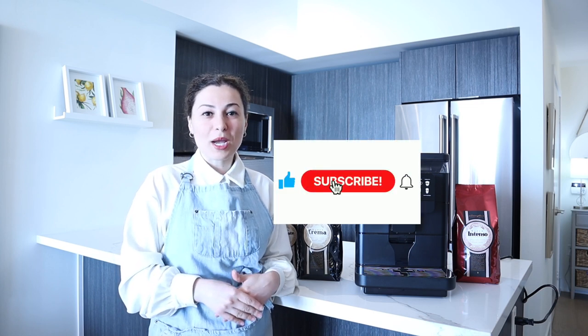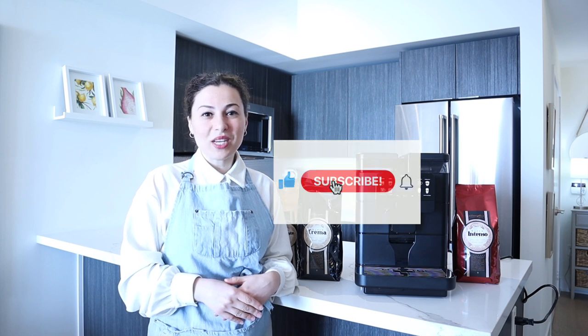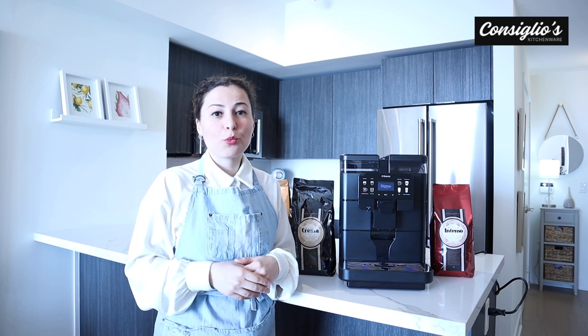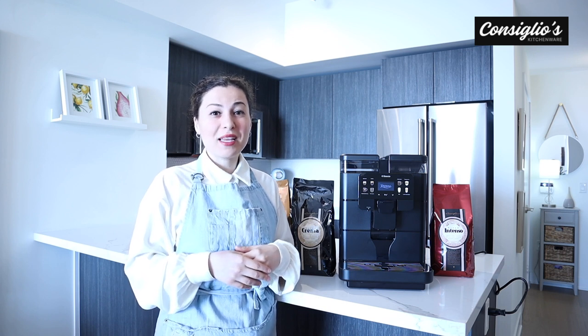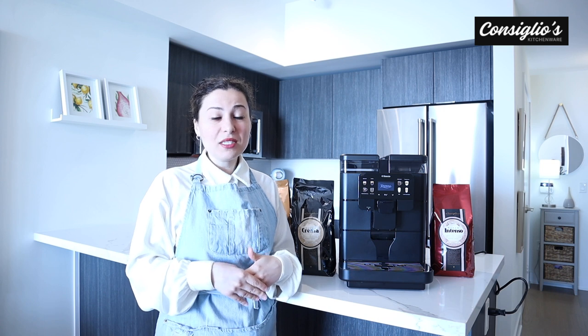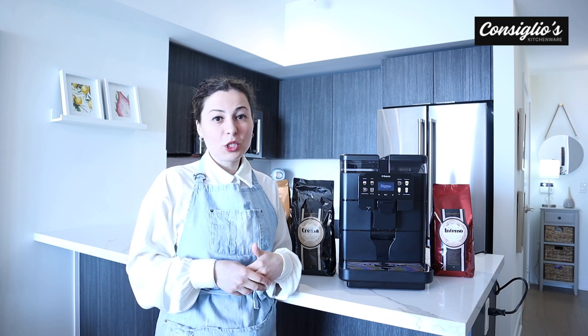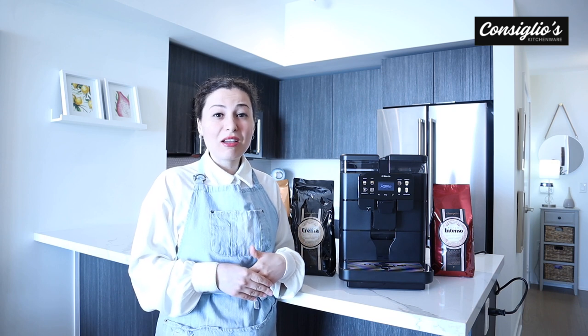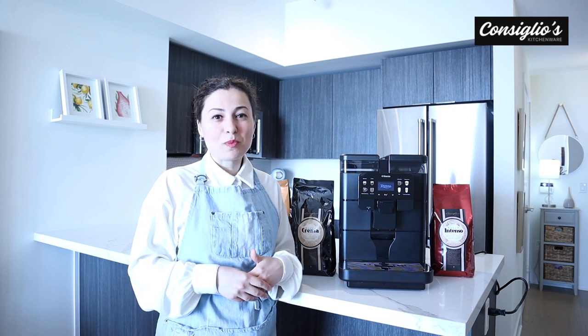Before we get started with this demonstration, please don't forget to subscribe to this YouTube channel, like this video and hit the bell at the top. In today's demonstration, I'm going to go over the main features of the machine, what's included with the machine. I'll show you and demonstrate the impressive milk-based beverage capability. I'll show you how to make each of the eight beverages and we'll chat about why this machine is a great choice for small professional spaces like offices, small cafes and small restaurants.